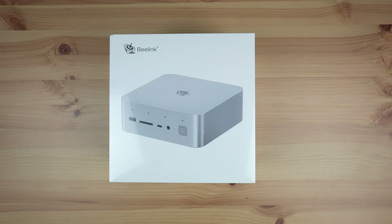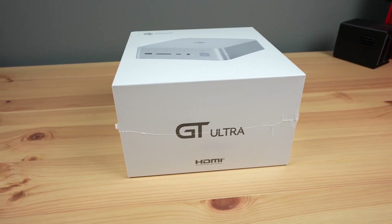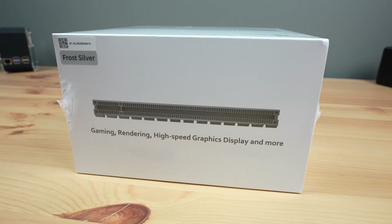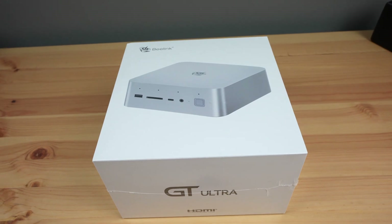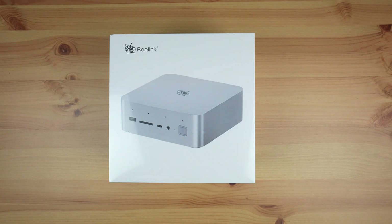This mini PC is a powerhouse. Beelink got my attention two weeks ago when they reached out about a new mini PC they're about to launch, which has a built-in full-size PCIe slot. Now if you know anything about these PCs, one of their biggest weaknesses is graphics performance. They typically rely on an integrated GPU, and while some have reasonably powerful integrated graphics, they don't come close to having a dedicated GPU.